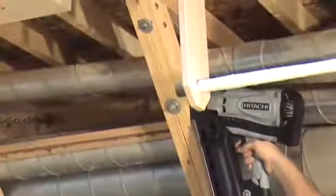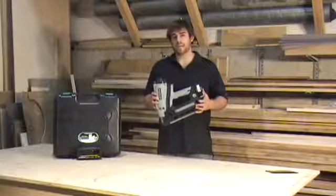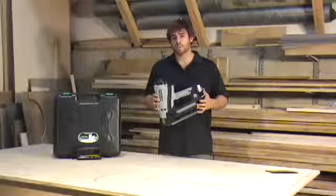This is going to save you on setup time and breakdown time, and also means you don't have to be carrying a compressor or cumbersome hose through the job site.